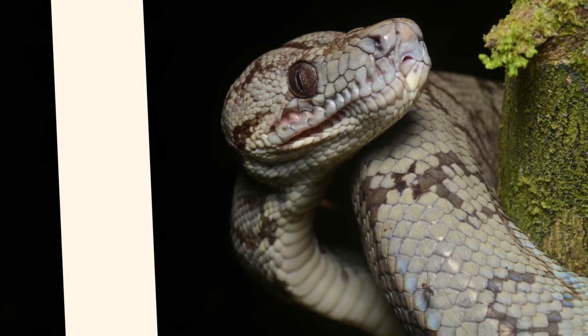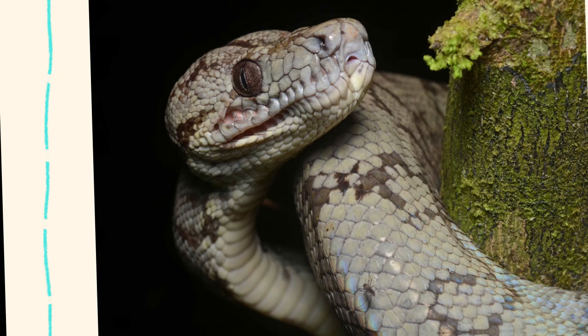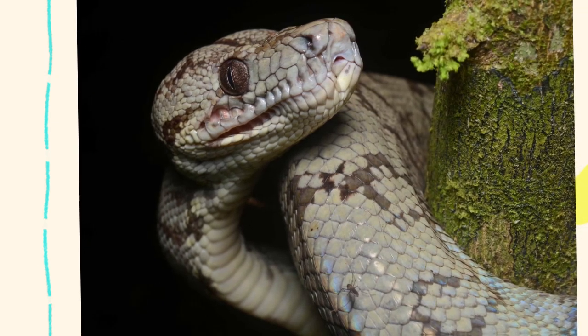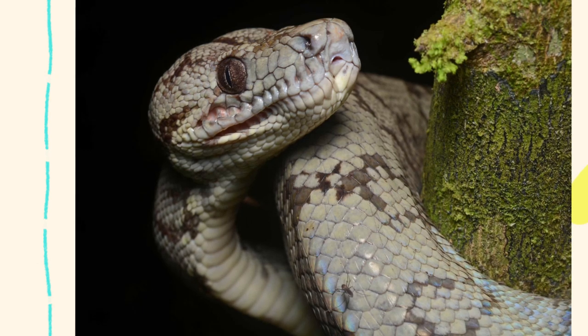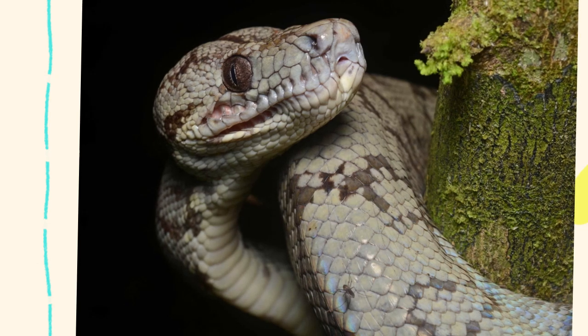The Amazon tree boa, Corallus horchelanus, is a captivating and colorful arboreal snake species native to the rainforests of South America. Known for its vibrant variety of colors and patterns, ranging from yellow and orange to deep red and gray, this snake is popular among experienced reptile enthusiasts.